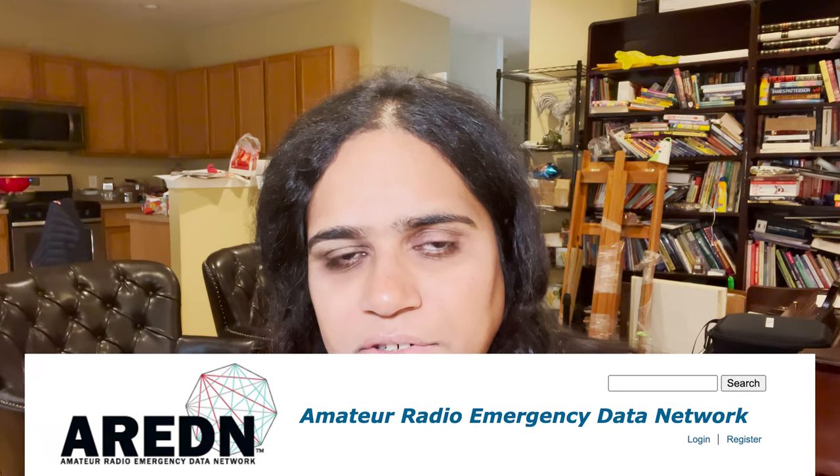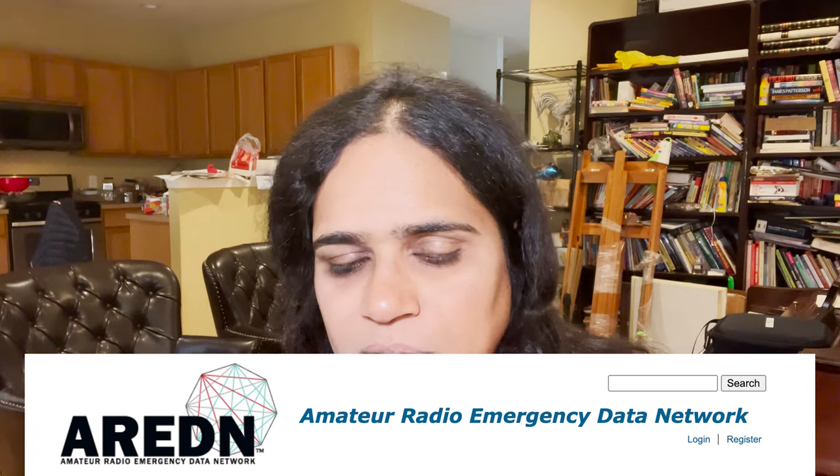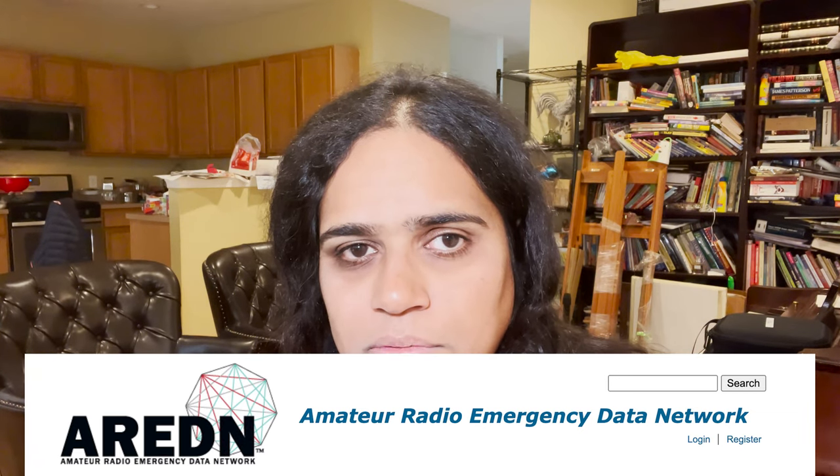I get a big catalog from a broadcast supplier called Pasternak. I used to work in cable television, so I used to get a lot of catalogs. There really are a lot of different connectors. Let me know if you want me to do a whole episode on Wi-Fi and ham radio. There is ARDEN — the Amateur Radio Emergency Disaster Network — and a lot of developments using Wi-Fi gear. People are going hundreds of miles with Wi-Fi and using it for point-to-point links.